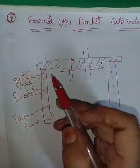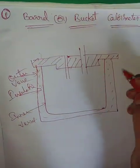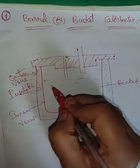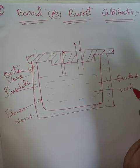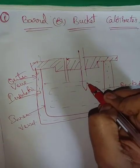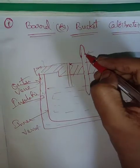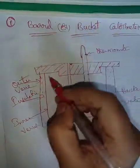This is called the bucket. The bucket is completely filled with water. One end of the bucket has a filter. A thermometer is placed to determine the temperature.